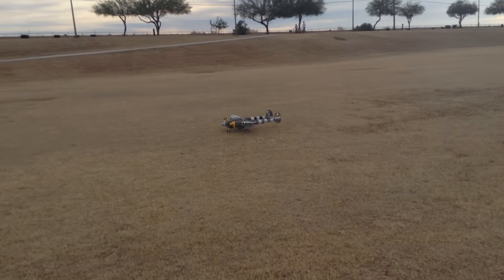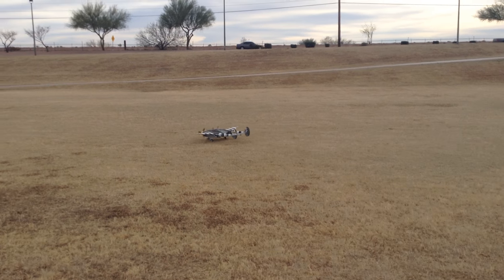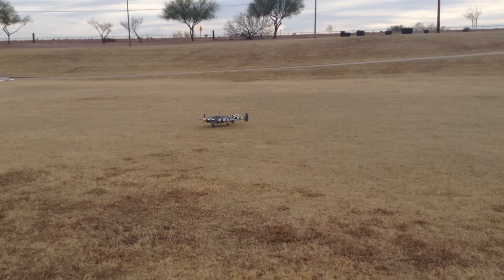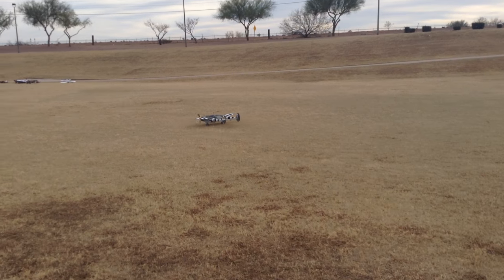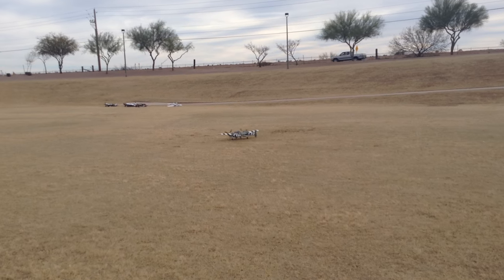I'm going to taxi it back over to him. Walk it back over to the airplane. That was with the new compression struts on it from Motion RC, so they worked pretty good.